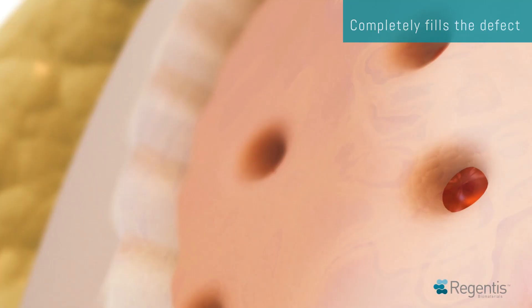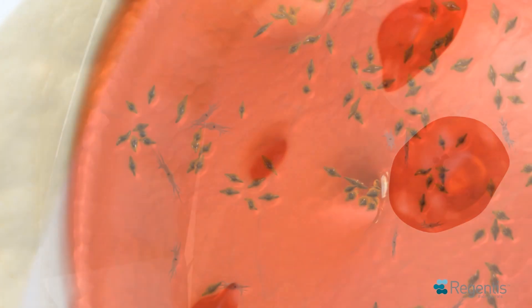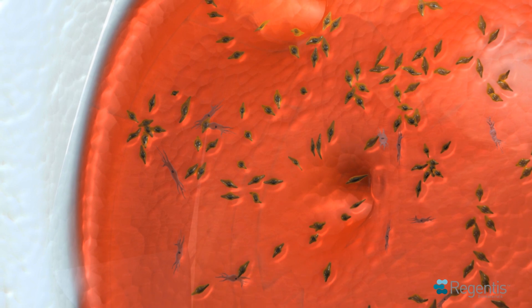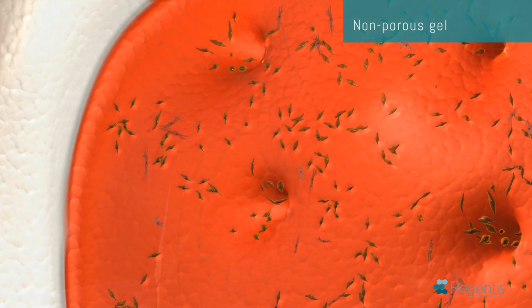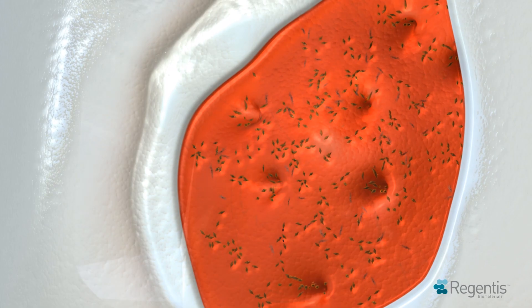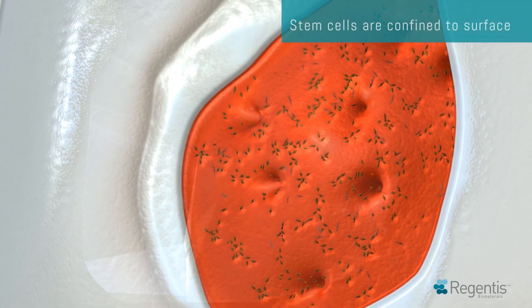Following the bone marrow stimulation, blood from the underlying bone is released and is rich in stem cells that migrate to the implantation site due to the non-porous nature of Gelrin-C. These stem cells cannot penetrate the implant but are confined only to its surface.